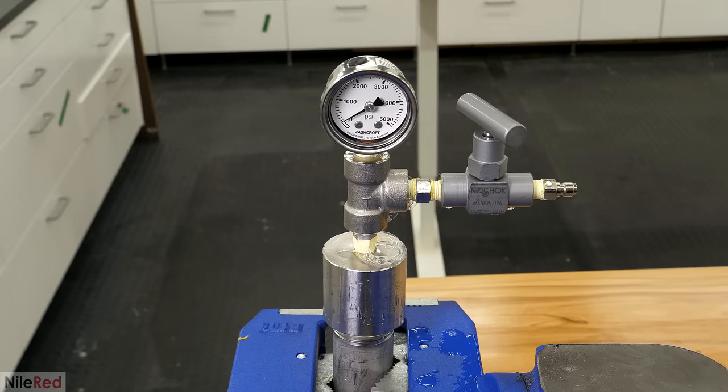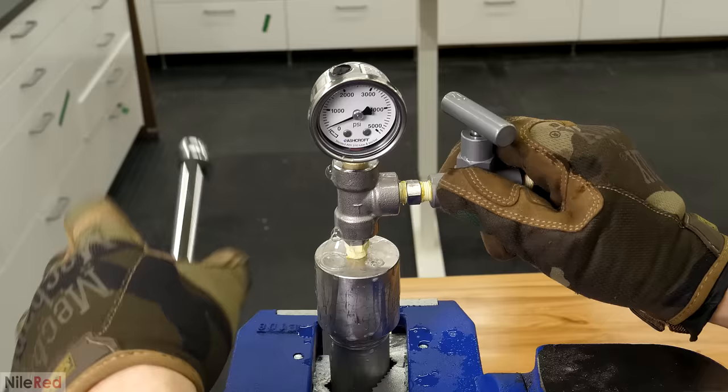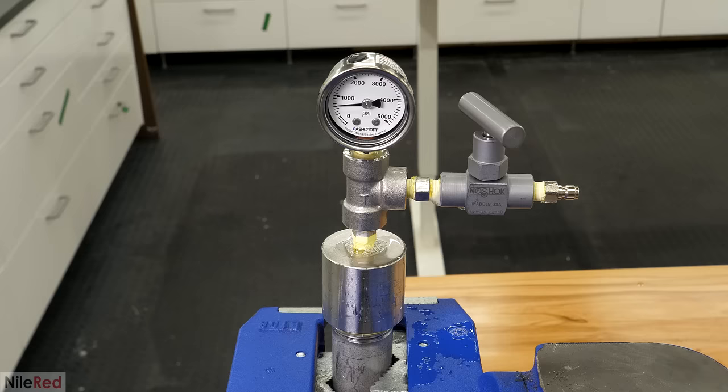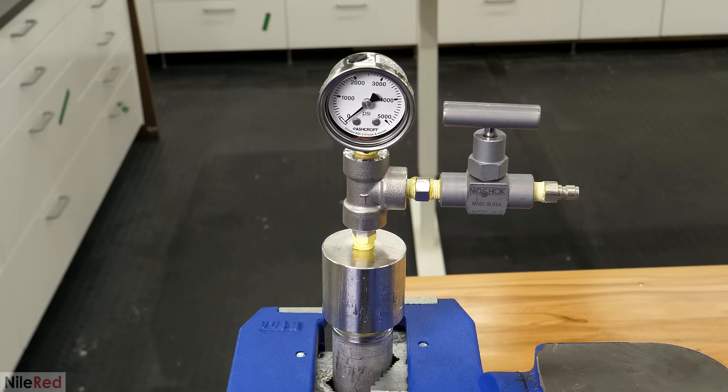To properly test it, I had to wait for all the dry ice to disappear and for the whole thing to get back up to room temperature. It ended up maxing out at around 600 or 700 PSI, and I shot the soapy water on it again. Pretty much all the joints still looked good, except for the one next to the valve which was clearly bubbling. This just meant it wasn't tight enough and I'd have to screw it on a bit more. The test was now over and I opened the valve to let everything out.